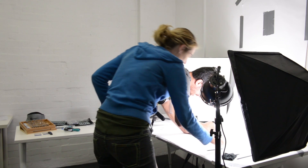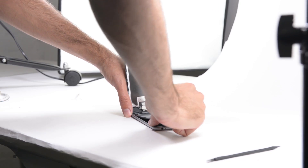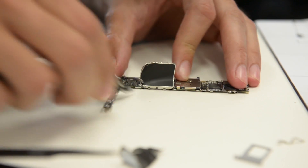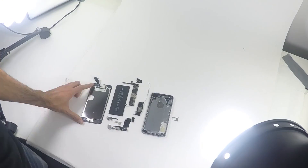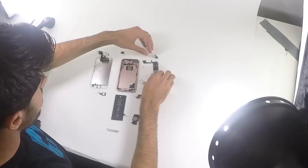Ever wonder what happens behind the scenes of a teardown? We thought you might, so we made a video about it. It shows everything our teardown engineers go through to make sure we get the news about new devices to you first. Check it out at our channel.